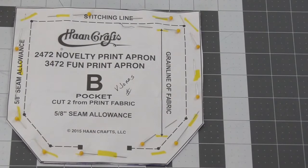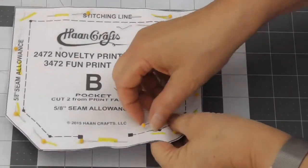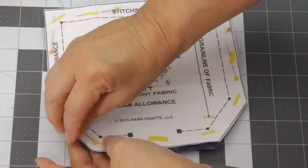Hello again, it's Miss Jones from Sew with Miss Jones. In this lesson I'm going to show you how to mark your fabric so that you can get ready to start sewing. The first thing we need to do is take off the pattern, but don't throw it away because we're going to need it to do a little bit of measuring.